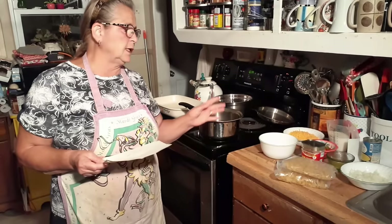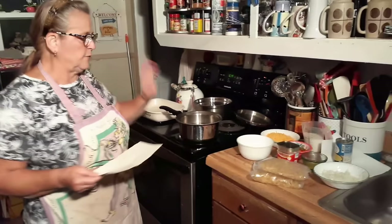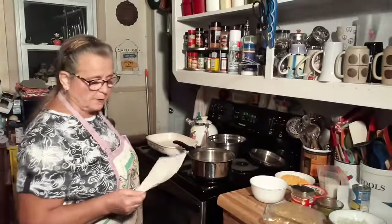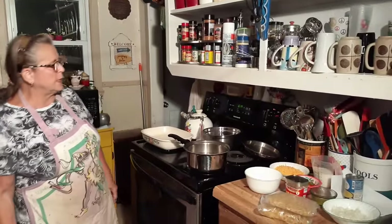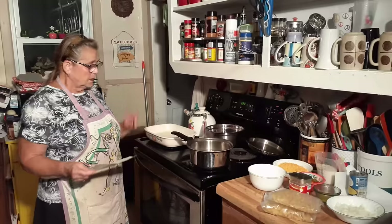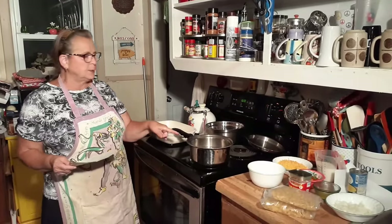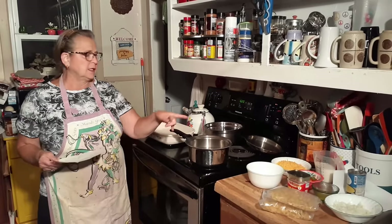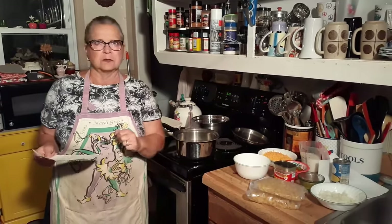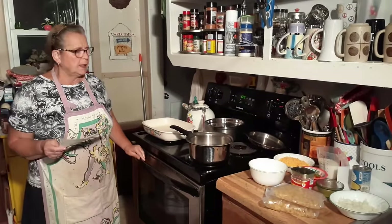Everything's going to be mixed together and poured in the dish except for the noodles. When I get these cooked, it's going to be on 350 for somewhere around an hour. I don't think it takes an hour — 30 to 45 minutes is my estimate because the noodles are already cooked. That's the biggest reason you cook it that long, and to get the cheese melted. And the bell peppers are not cooked, so we'll see. When is the first time you're doing it? So, who knows — we'll see.